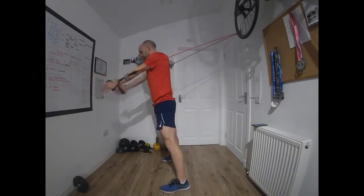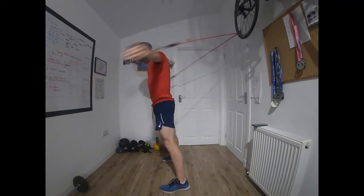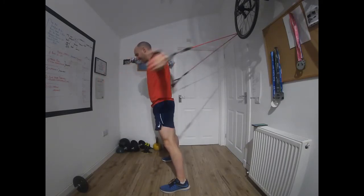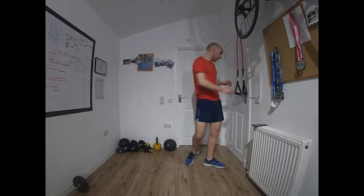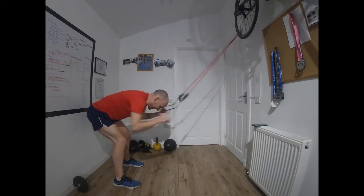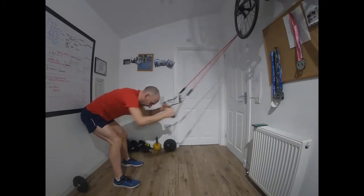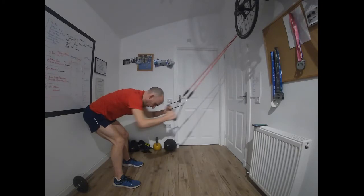Good stuff. Our next exercise is going to be the rows — turn around, grab the handles palms down, bend down, and elbows in, pull back, twist palms. The next exercise will be the backstroke, and then we'll keep moving through the whole set — the one after that will be the front crawl.